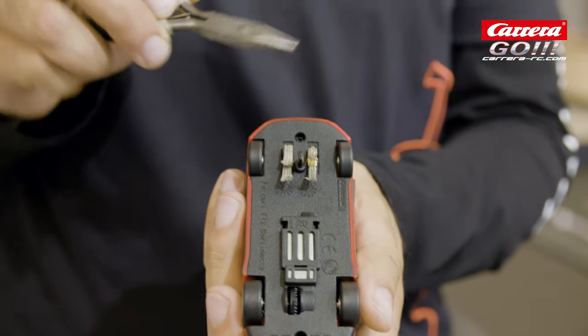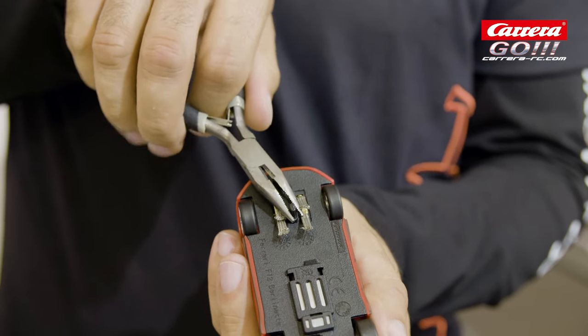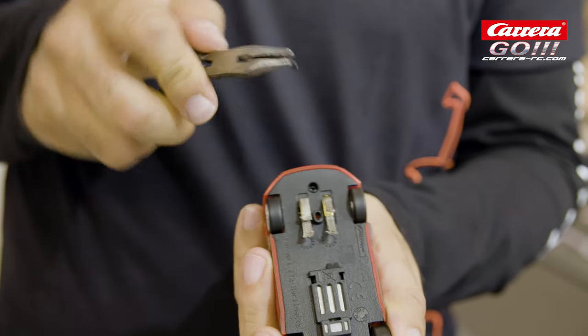To replace the guide keel you should use a plier. You can pull the guide keel out like this and replace it with a new one.